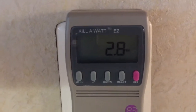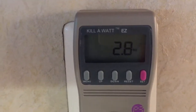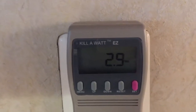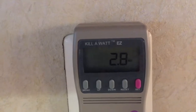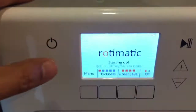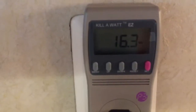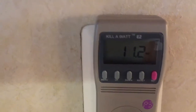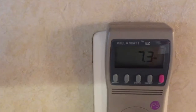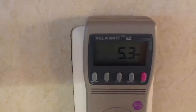After the initial startup it seems like it's settling at less than three watts. Okay, let's turn it on. Not much happening yet — it is just cycling through the startup process.